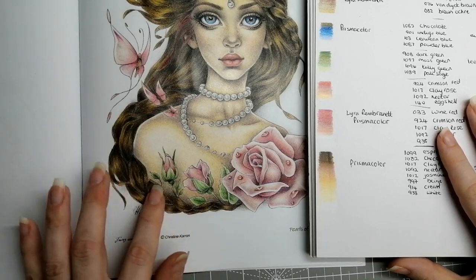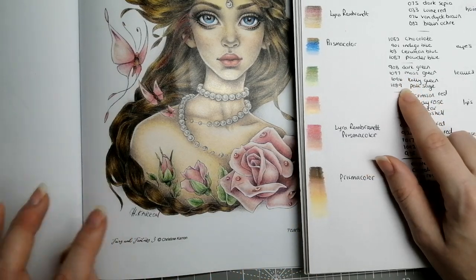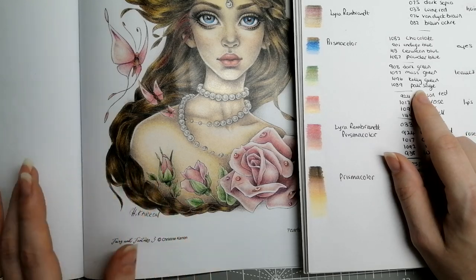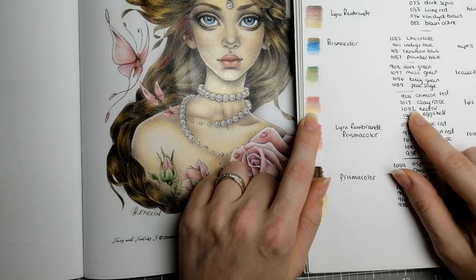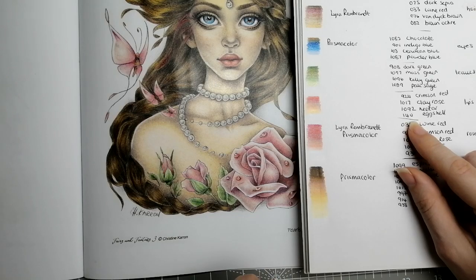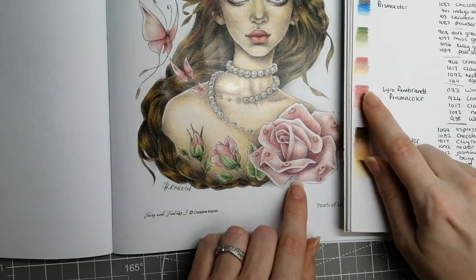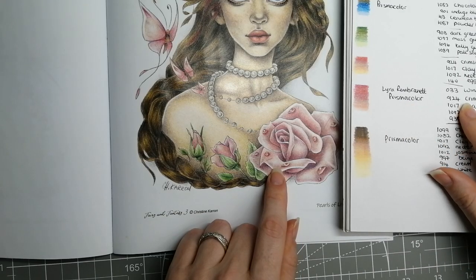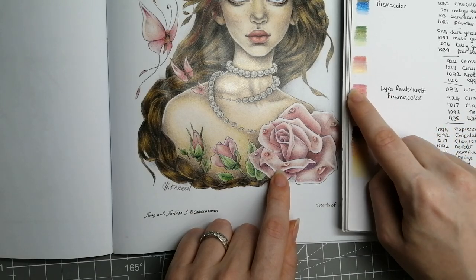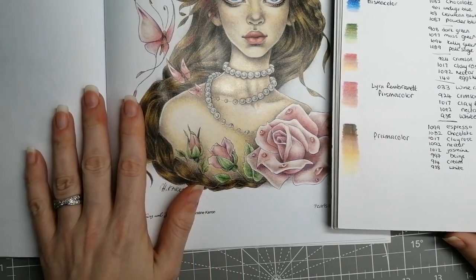For the greenery and the roses: Prismacolor 908 Dark Green, 1097 Moss Green, 1096 Kelly Green, and 1089 Pale Sage. For the lips: 924 Crimson Red, 1017 Clear Rose, 1092 Nectar, and 140 Eggshell in Prismacolor. For the roses, it's a mix: one Lyra Rembrandt 033 Wine Red for the shadow, then the rest in Prismacolor — 924 Crimson Red, 1017 Clear Rose, 1092 Nectar, and 938 White. If you've got Prismacolor all you really need is a burgundy; it's just what I had in my pile.